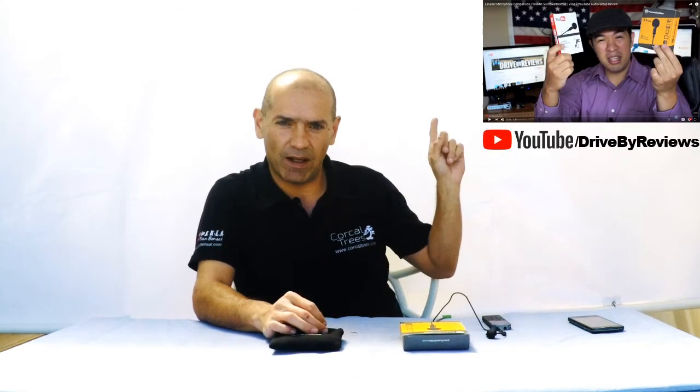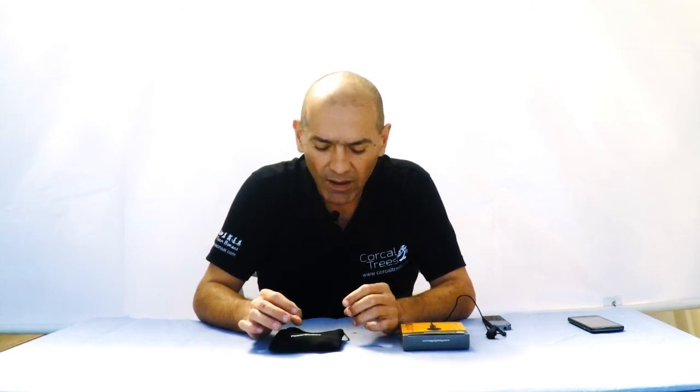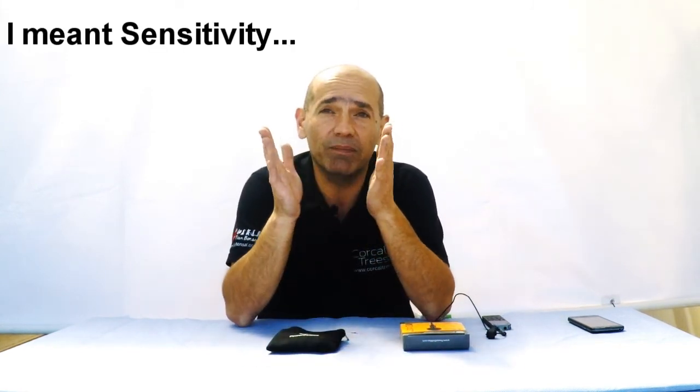I saw another guy on YouTube who made a review on the PowerDeVice microphone, and his final verdict was that the U-mic was better in terms of microphone sensitivity. He argues that the U-mic was picking up more sound than this one. Me personally, I don't want my lavalier microphone picking up everything around me because on the Korkul Trees channel I explain a lot of technical stuff, and since I usually do it outdoors, I don't want my microphone picking up the sounds of cars — I live about a kilometer away from a major highway. I don't want it to pick up the sounds of buses and horns, or the kids that live around my house, because it's a distraction from what I'm trying to explain in my videos.